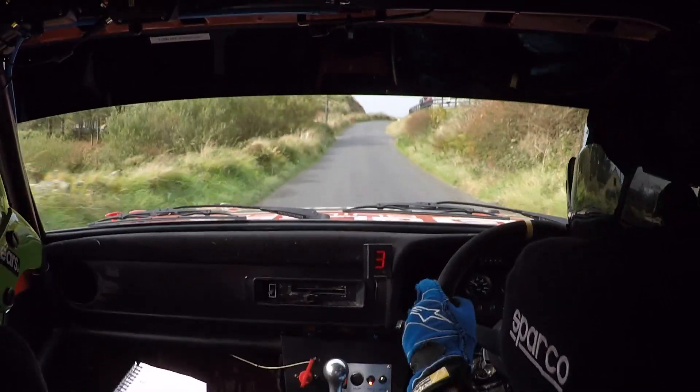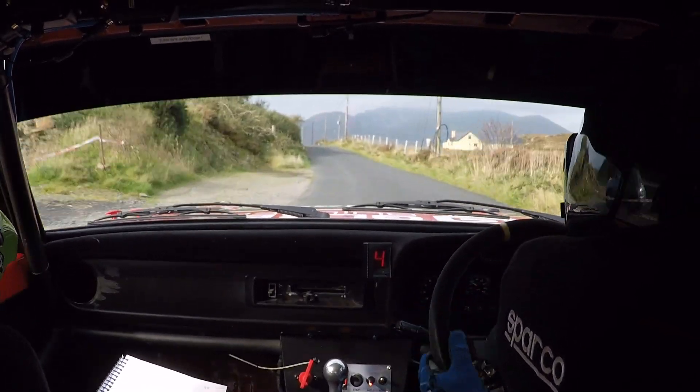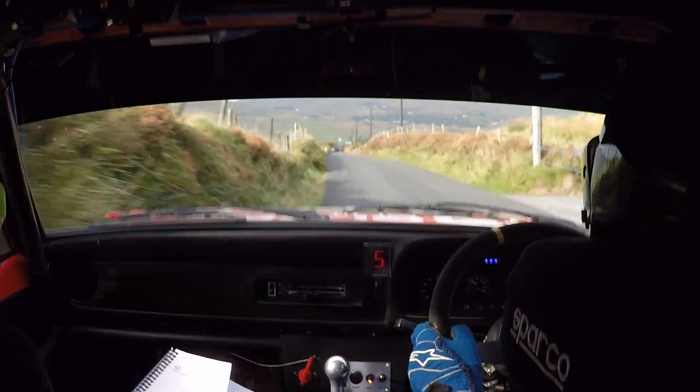Two right back, two right over crest, and a flat one left, then a flat crest. Flat one left here, flat one, flat crest, 100. Two left over crest, this is flat, all the way down 150.